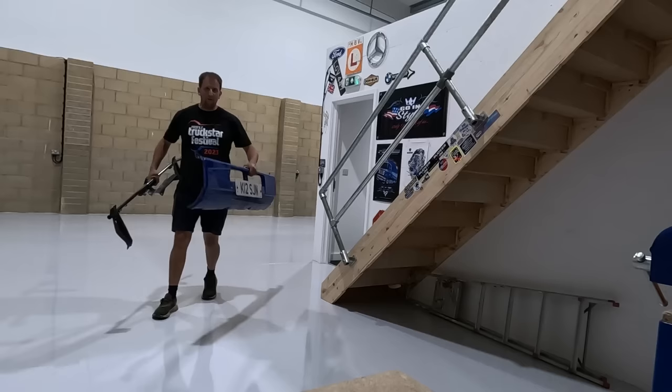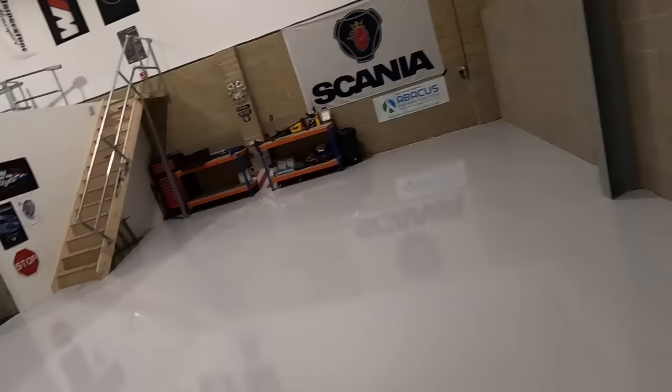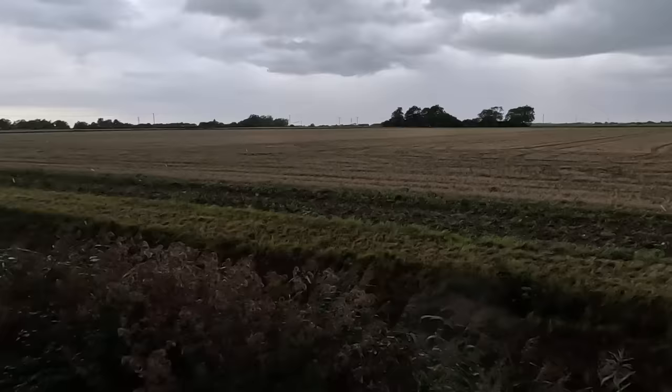This is the windscreen wiper bracket — that's where the windscreen motor goes. New battery tray for the four series — I've had this ages, it's one of the first things I bought for it. You can hear it's chucking it down with rain outside, but this is the beauty of the unit — we can have the trucks in here working in the dry while it's pouring out there.